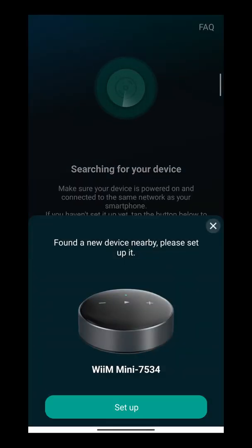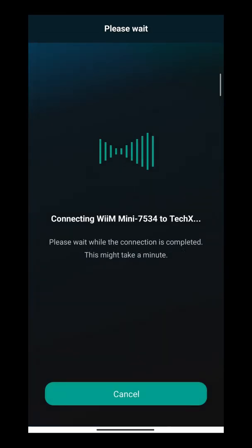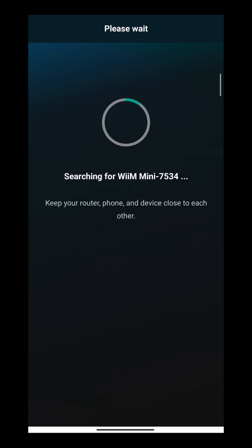From here all you have to do is just press Setup. Then let the WiiM connect to your Wi-Fi. There is an option to click 'Connect to WiiM.' To connect your WiiM to your Wi-Fi, all you have to do is enter your password and your network, and once it's connected you can just press Continue.